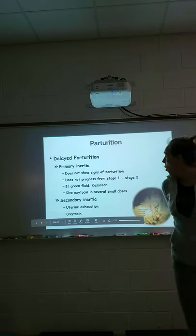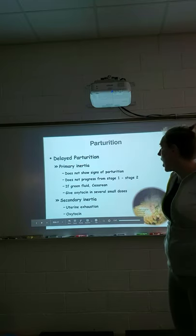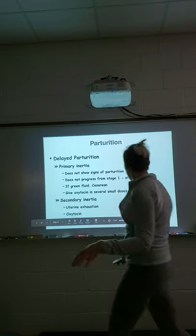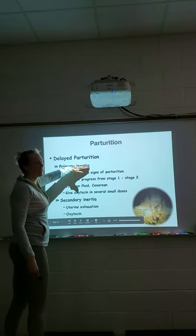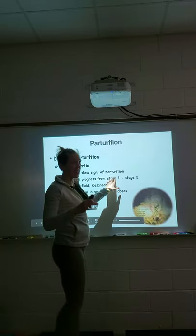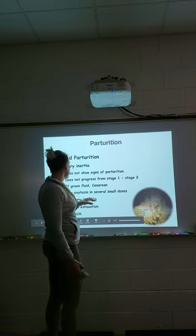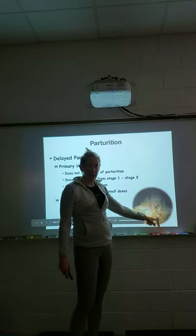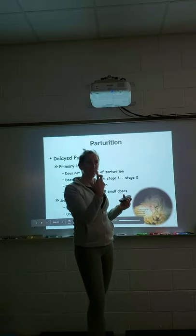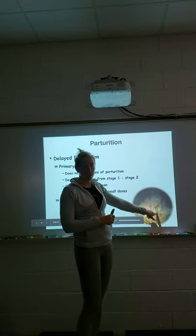If there are problems during parturition, primary inertia is when the dog doesn't progress through the stages of birth at all — she may not produce enough relaxin, may walk around and pant but never start pushing. Any time you see dark green vaginal fluid, call your veterinarian immediately — that is an emergency. It means blood is oxidizing and placentas are separating from the uterus, so the puppies are no longer getting oxygen. A C-section is needed immediately to save them.